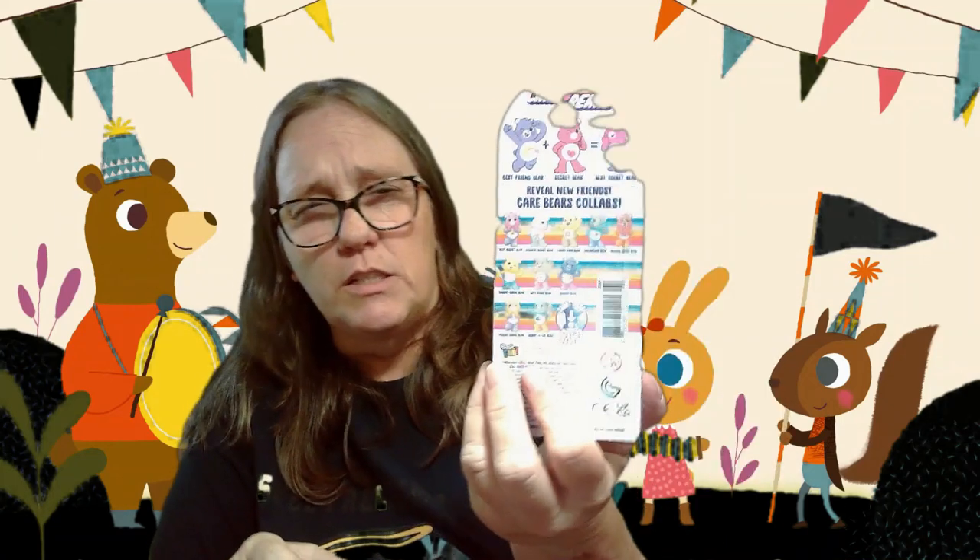Hey everybody, it's Mama Jan. I am here with Care Bears. We did one of these in a prior video — You Peel to Reveal. One of the things I wasn't paying attention to is that you can look on the back and see the kind of matches, but they do have different poses.